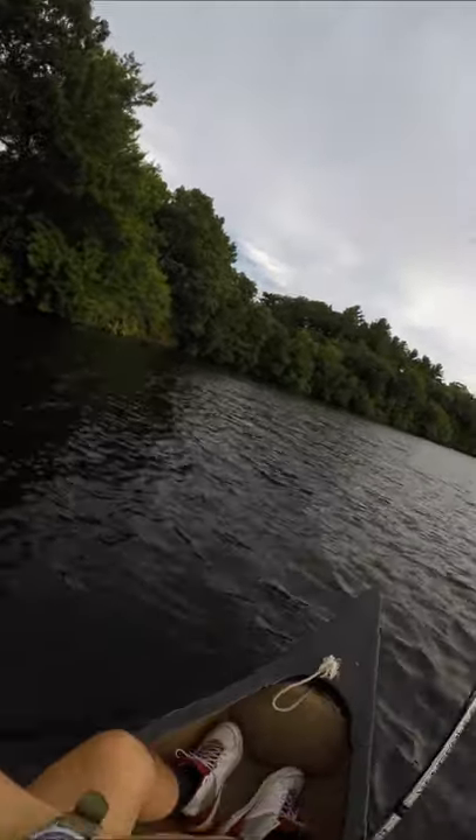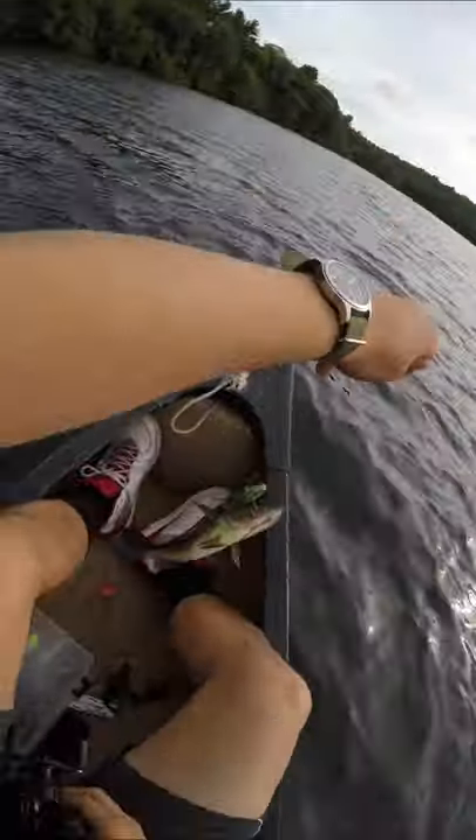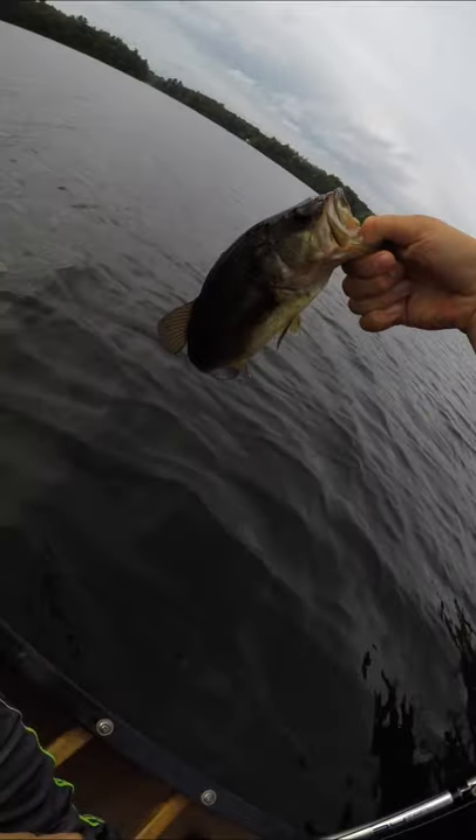Ooh, on! The way I fish lipless crankbaits is by throwing it near cover and slowly retrieving it. I found that bass are drawn right out from their cover and want to chase this rattling, shaking thing. This wasn't a bad guy.